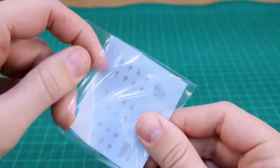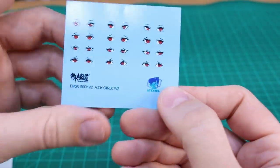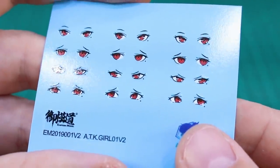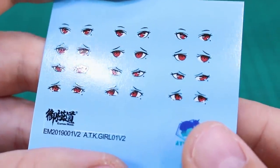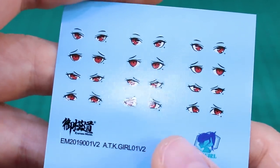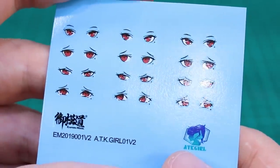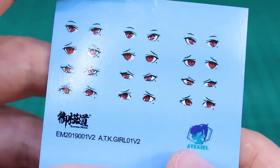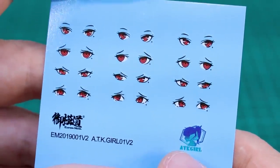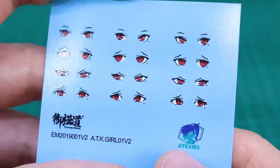Let's check out the runners. First, the waterslide decals — they look pretty nice. The sharpness of the printing and the color look solid. Basically it's just eyes, and you've also got Attack Girl logo and Eastern Model logos, so you can put those on the kit if you want. It'd be cool to see some other logos and markings in future kits rather than just the eyes, but having eyes is nice.